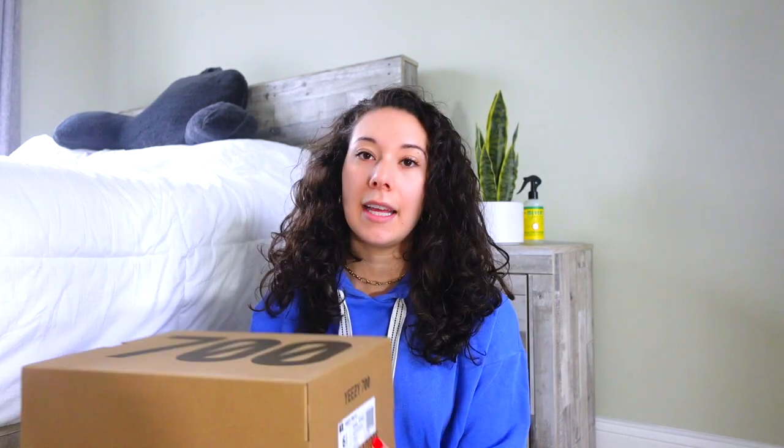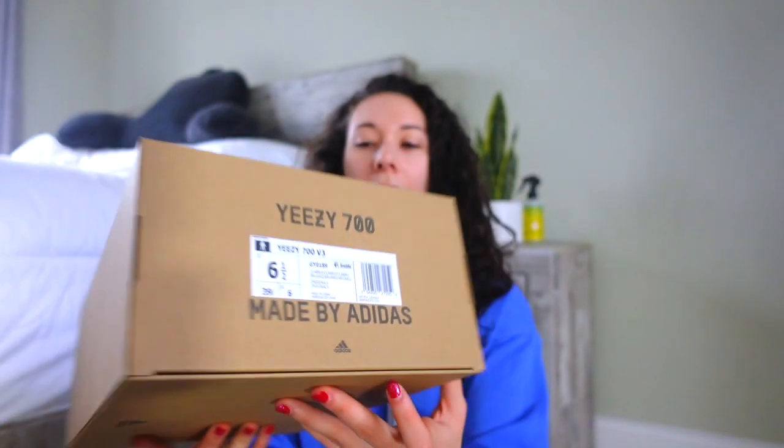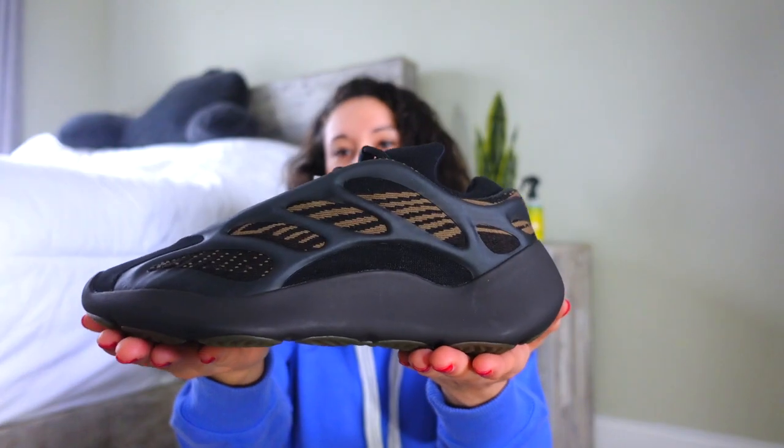This is what it says on the box. I got these in a size six and a half, which is my true to size — it's not my 350 V2 size; I get those in a seven. I just wanted to mention that because I know a lot of people were saying they run small, but I still wanted to get the six and a half since I always get all my 700s in that size, and also they have infinity laces so I wanted to make sure it actually fit.